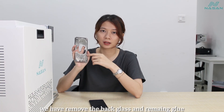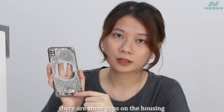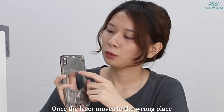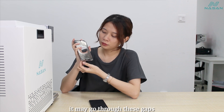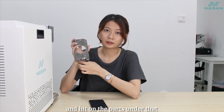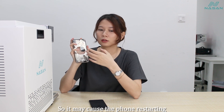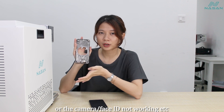We have to remove the back glass and the remaining residue. After that we can see there are some gaps on the housing. When the laser goes to the wrong place, it may go through these gaps and hit the parts underneath, which may cause the phone restarting or Face ID not working.